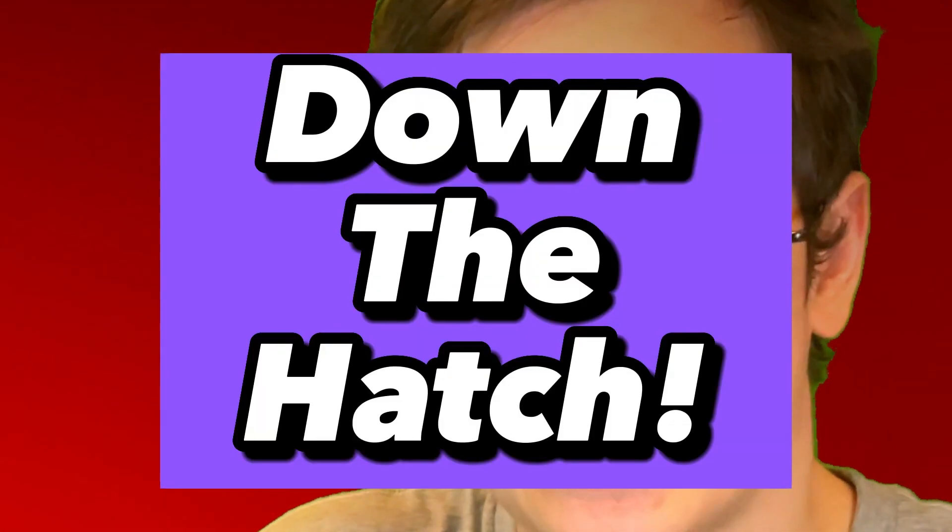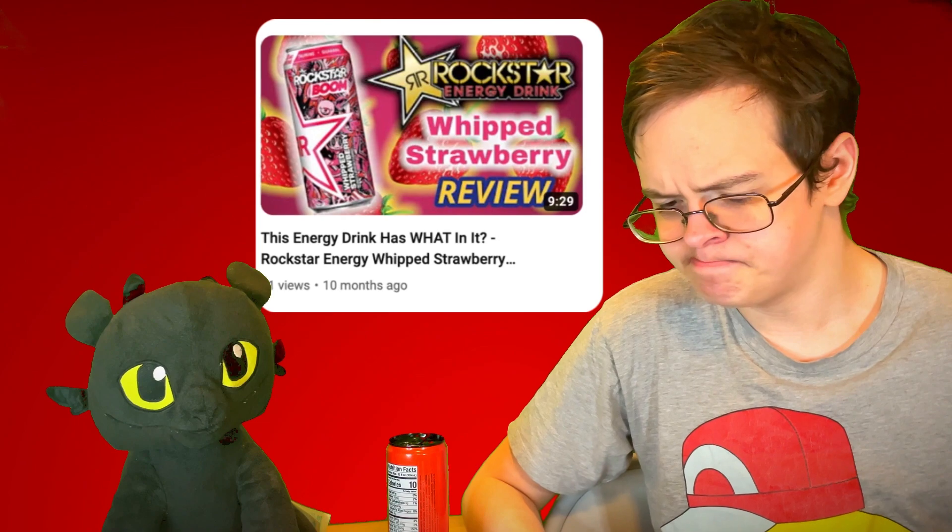Let's try it. Prime Energy, Tropical Punch flavor, down the hatch. The aftertaste does have a slight tropical punch flavor, so it's not false advertising there. Doesn't really have that bad of an aftertaste either. It's just like its blue raspberry counterpart — not too bad. It kinda has the same aftertaste as that whipped strawberry Rockstar that I did a review of a while back. It has a similar aftertaste to that.